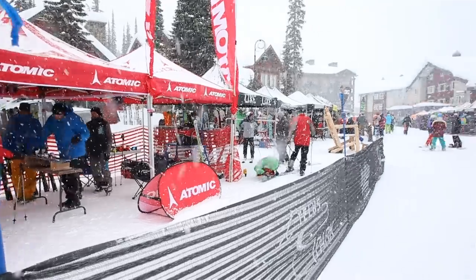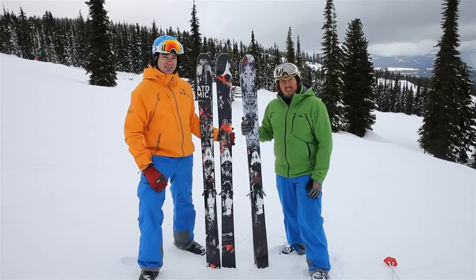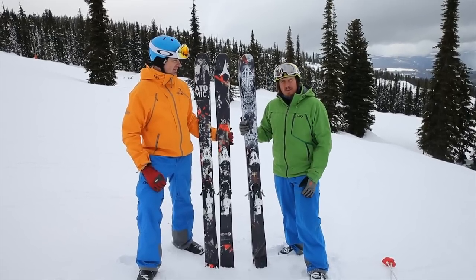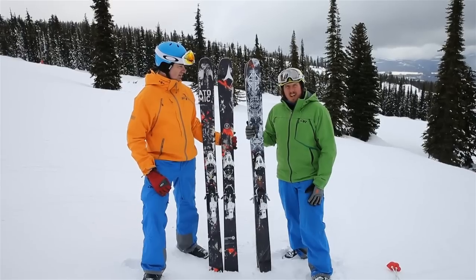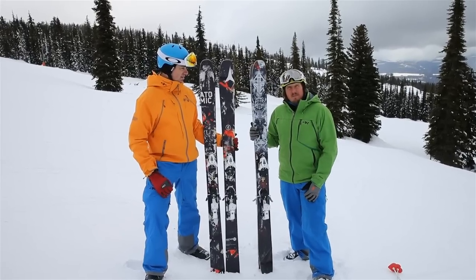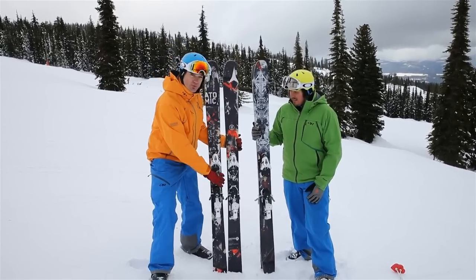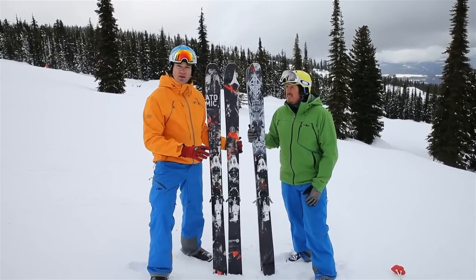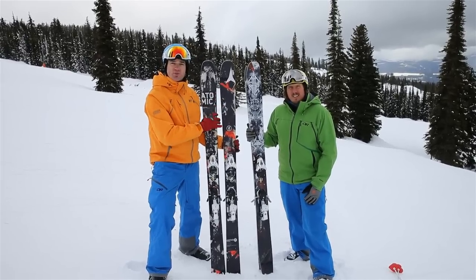This is the Atomic Automatic — I find it to be great, stable at speed, it's got the right amount of rocker. I think it'd be really nice in some deep snow, great for using all around the mountain. And this one here is the new Ritual in the Vantage series — 103 underfoot, so a great all-mountain ripper. It's got what they call all-mountain rocker, super solid on edge, and it'll be a great all-mountain ski.